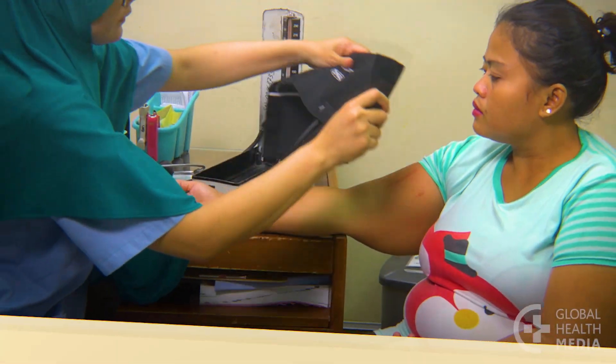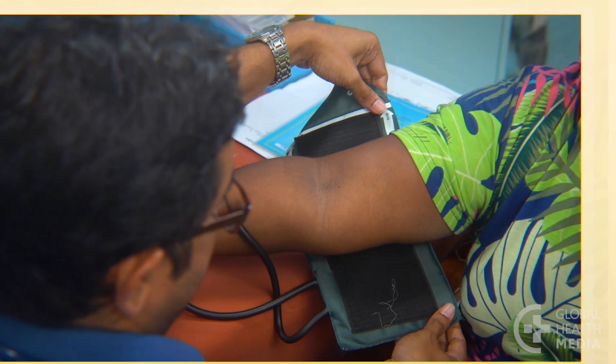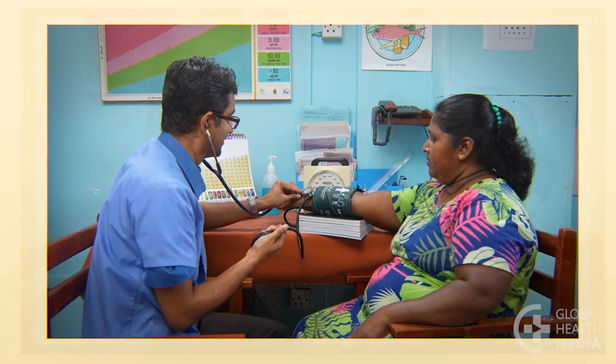Remember, use the correct cuff size to get an accurate measurement. If the cuff is too small and you don't have a large cuff, take the blood pressure on the forearm.